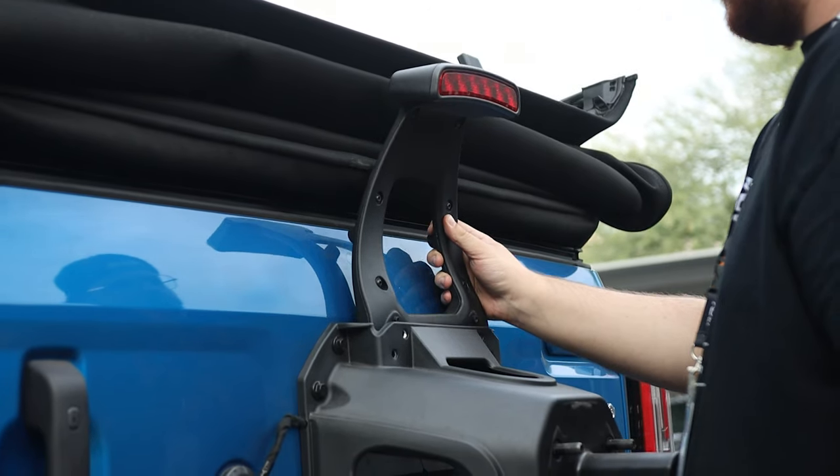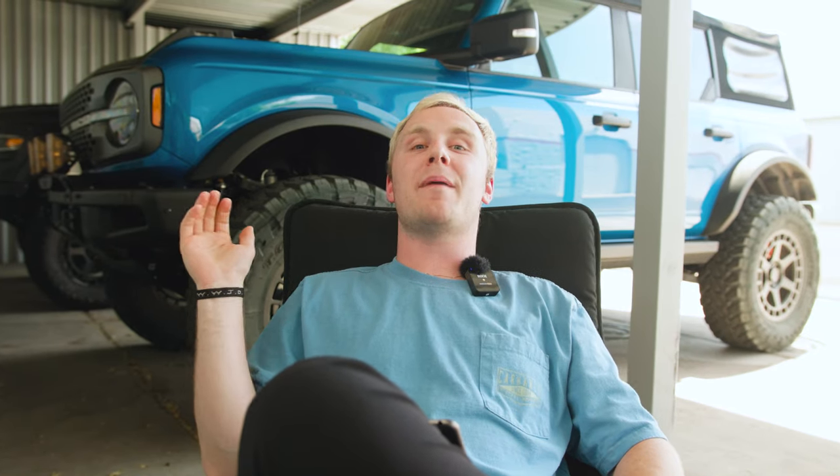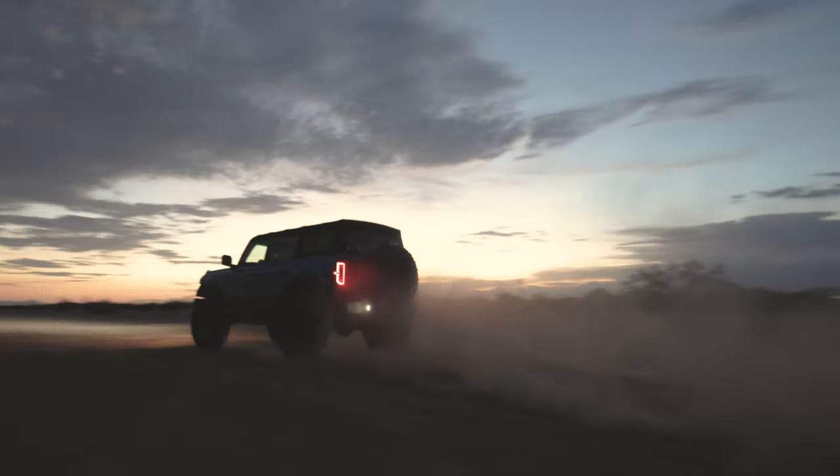Since we went with bigger tires, that third brake light needed to be moved, so we installed our VR Performance extension kit to fit over these big 37s. Last but not least, we installed the VR Performance Valvetronic exhaust. The exhaust finally allows you to hear the signature EcoBoost tone.